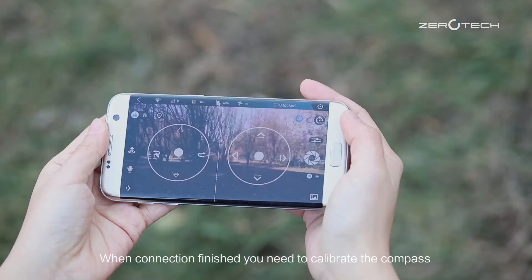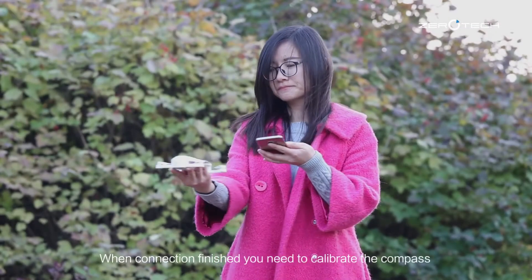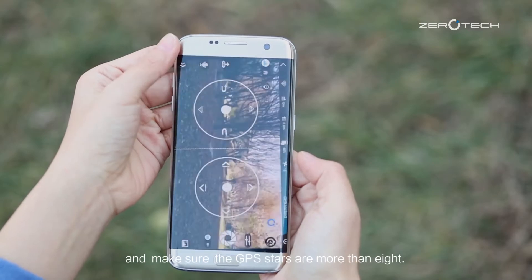When the connection is finished, you need to calibrate the compass and make sure the GPS stars are more than 8.